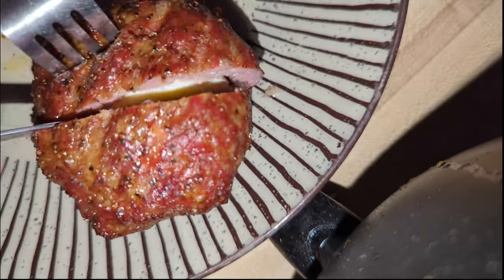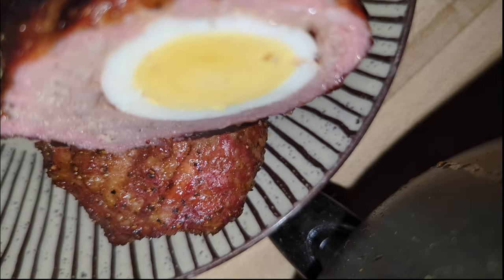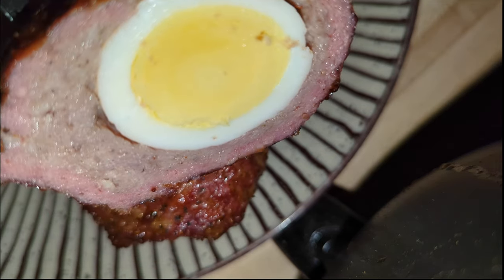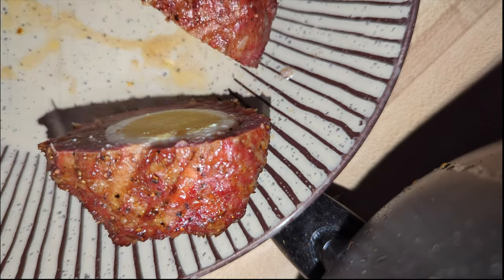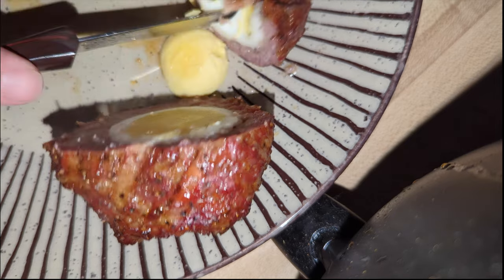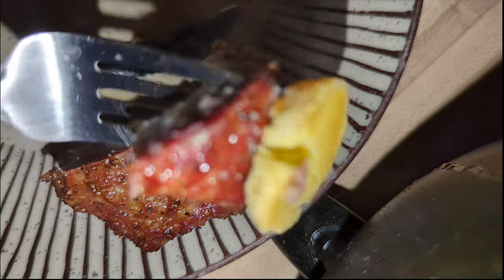Wow, look at that. Does that not just look stunning — the boiled egg inside wrapped in that awesome smoked sausage. Now it's just time to see how this thing tastes. A piece fell out there. Let's go ahead and cut into it. Take your breakfast to the next level. That's really good. You could add some salt or some pepper to the egg, but wow — I really, really enjoyed that.